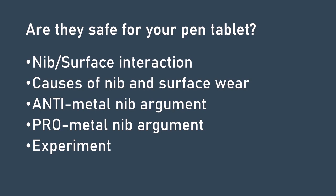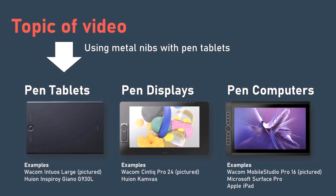In other words, how much does a metal nib damage the surface of a pen tablet? Just a quick reminder: this video is going to be about pen tablets, not pen displays. I intend to cover pen displays in a video focused on the more general topic of protecting the glass surface of pen displays.